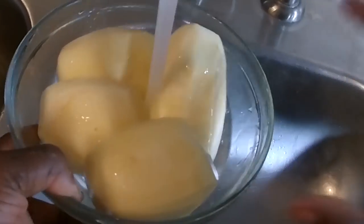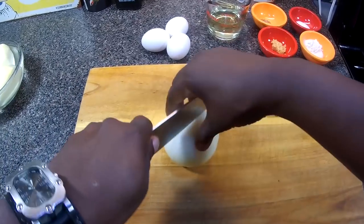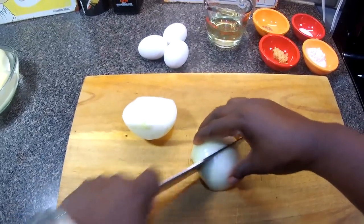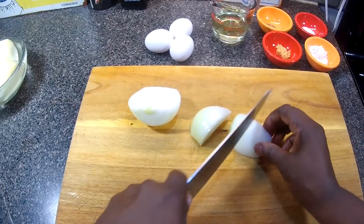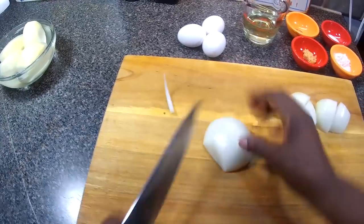I'm gonna put them in some water and set this aside. Now I have an onion here and I'm gonna cut it just like that.